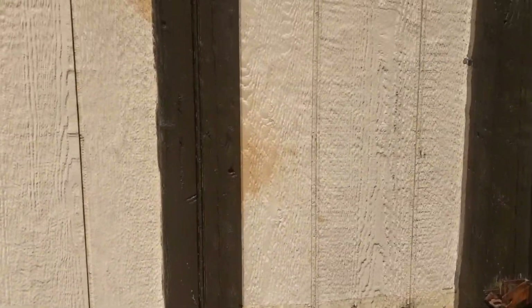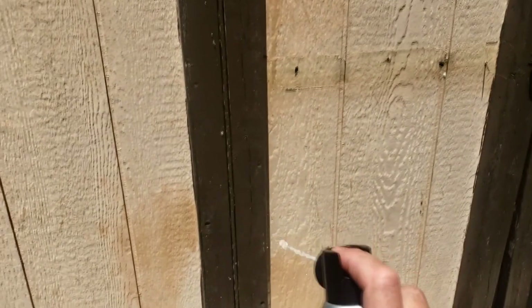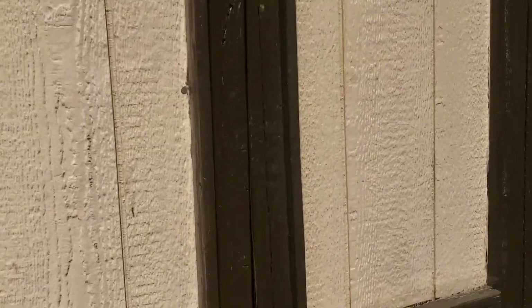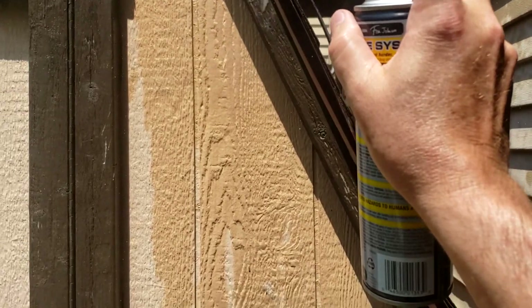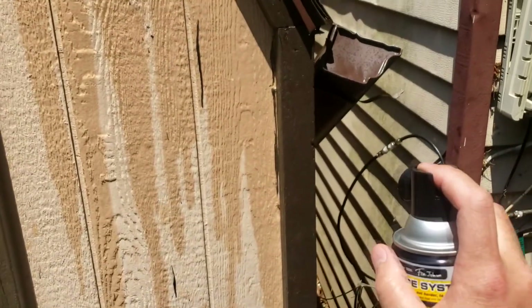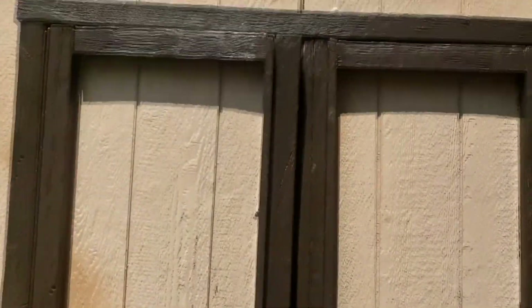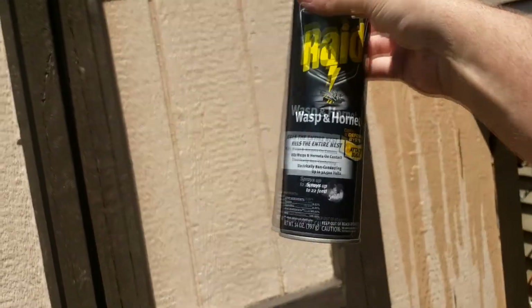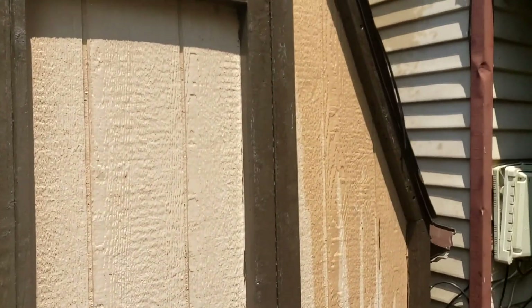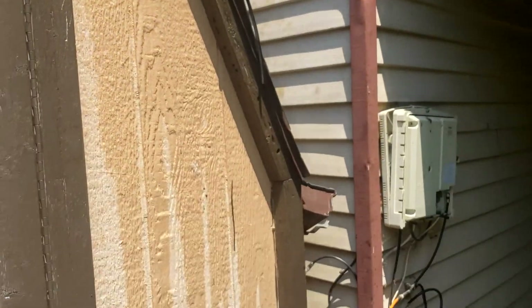They drill down and create chambers inside where they lay eggs. This goes on usually through June or so, and then the eggs will hatch around in the fall. They'll come out, harvest a little bit, and then go back and hibernate. My strategy for getting rid of carpenter bees is Raid Wasp and Hornet — find all the holes, spray it in there, watch them come out and die.